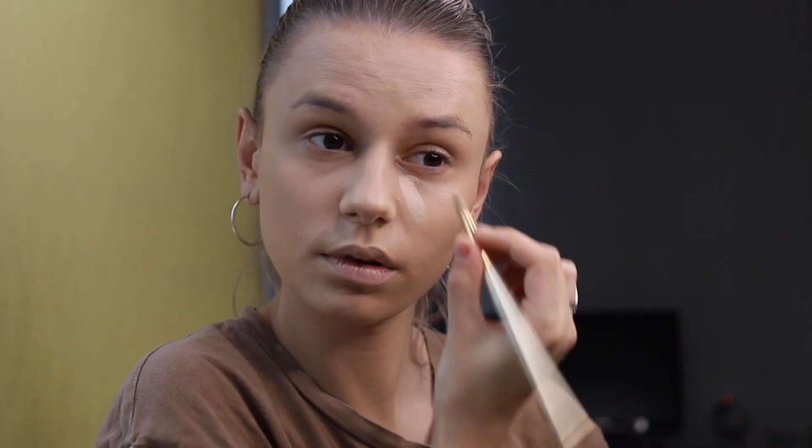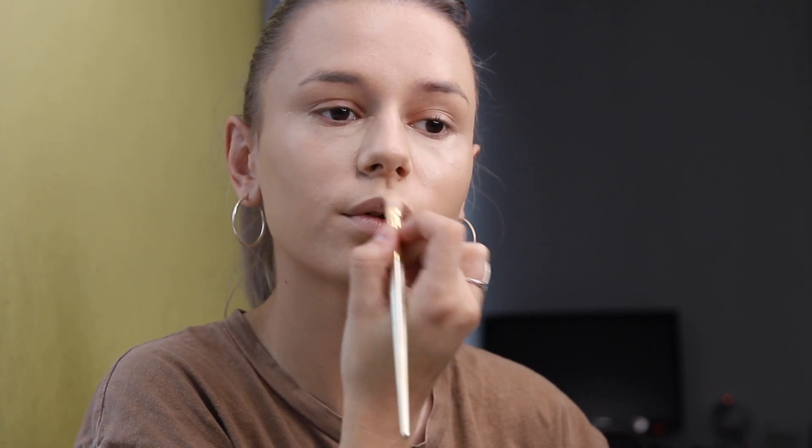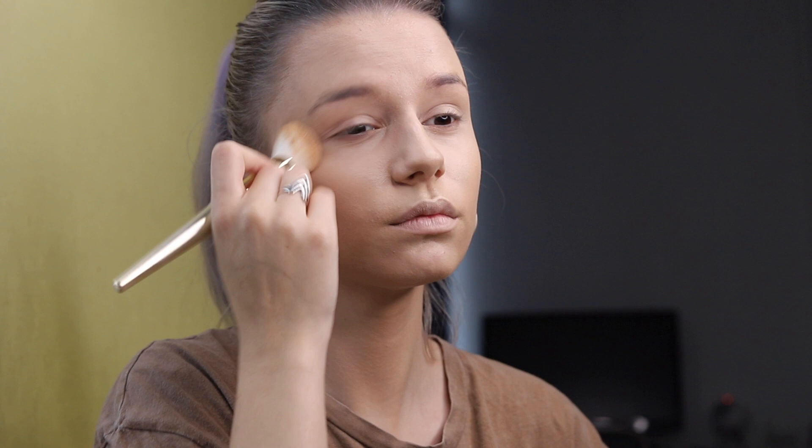For concealer I will use the Camouflage Cream from Catrice in shade Ivory. I will apply it with a flat concealer brush from Douglas — same collection as the foundation brush. I like to apply big triangles under my eyes, on my chin, upper lip, on the nose bridge, and in the middle of my forehead.